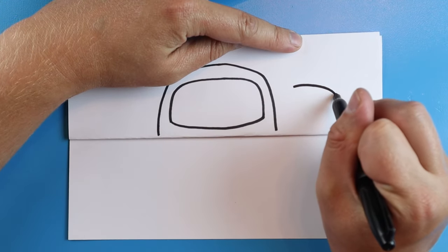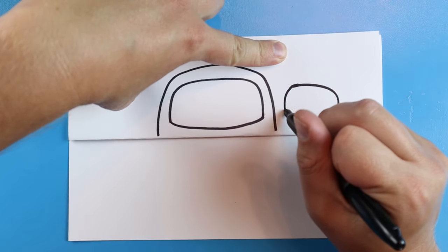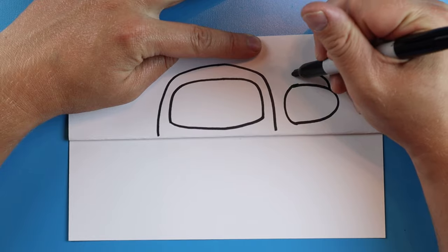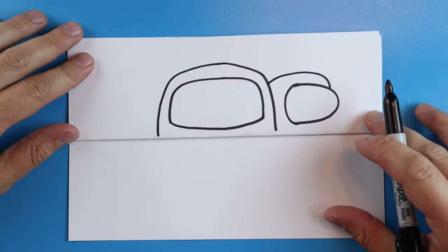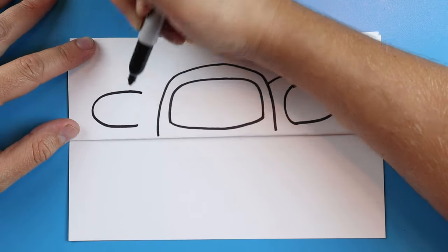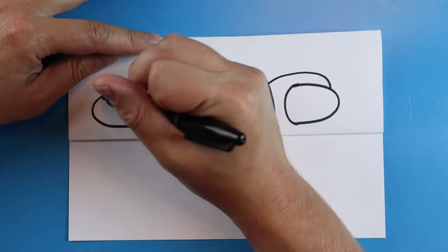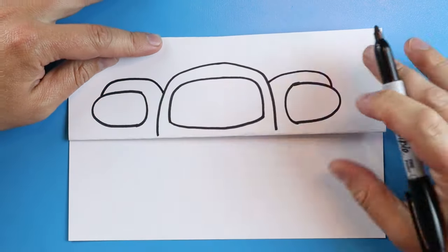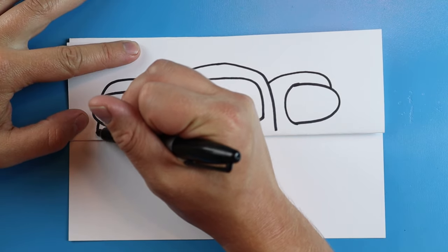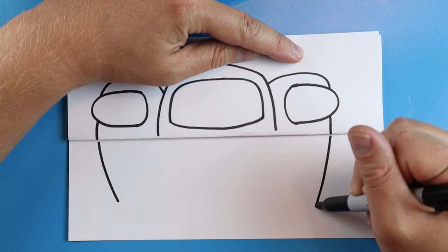Starting over here we're going to draw a line that goes out, curves down and around. Then we're going to draw a little line that curves down to here. Starting here we're going to make a line that goes up and comes down. Over here we're going to do the same thing — draw a little line that curves out and comes up. Then we draw a little line that comes down and connects. Next, starting here we're going to draw a little line that goes up, over, and down. Then we'll draw lines that come down and curve in on each side just a little bit.